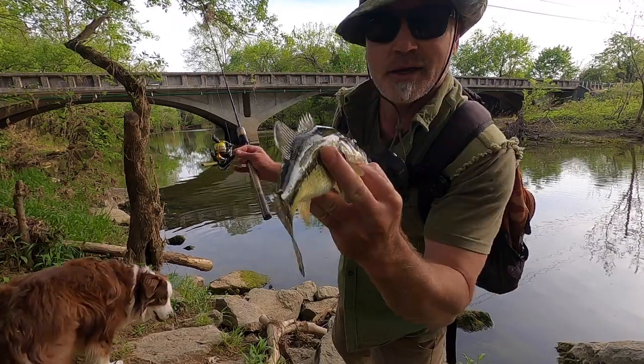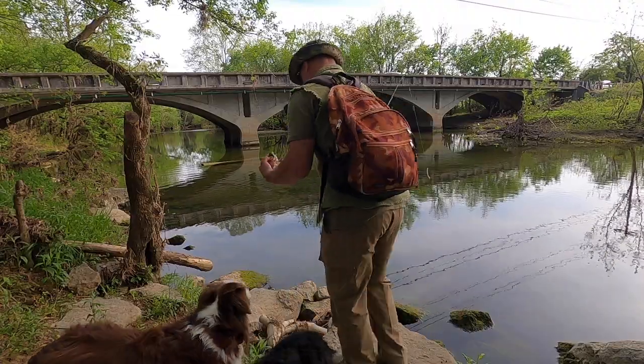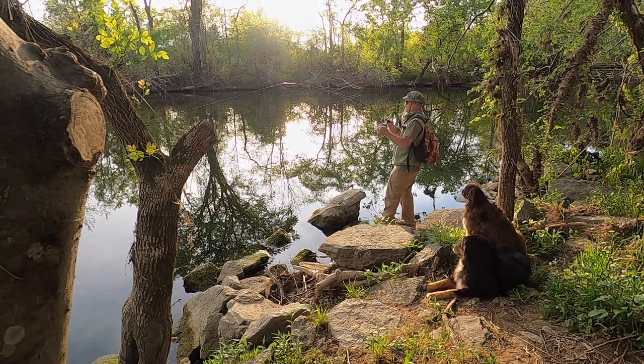Little guys, but that's number three — pretty colors. Number five, that's a little guy.